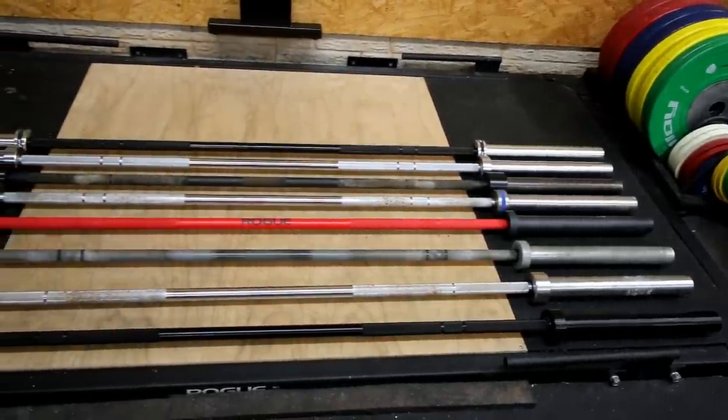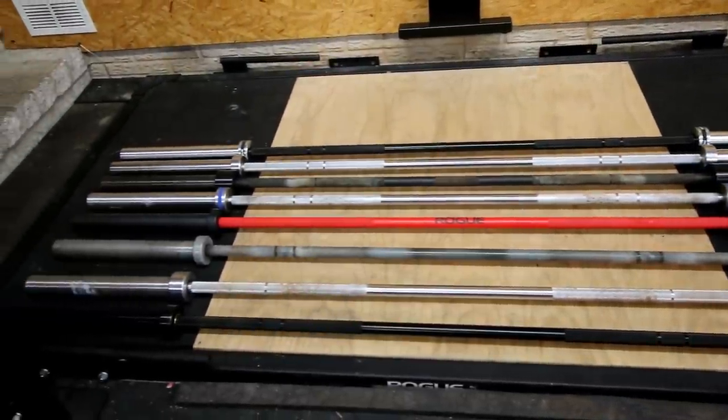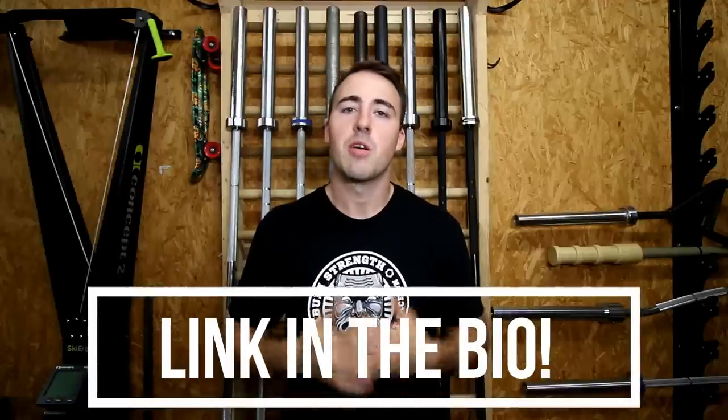If somebody's asking me what barbell they should get — they squat, deadlift, bench, use it in a landmine, maybe do some power cleans or power snatches — and just want a general fitness barbell, this is that barbell. There are a lot of factors that went into choosing these barbells. I've written all about how we picked and tested them on my website, so go check the link in the bio below.